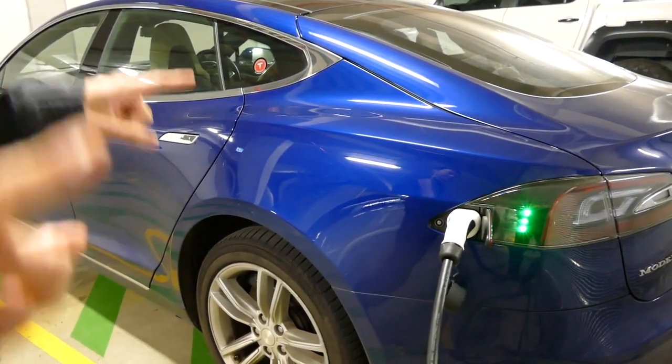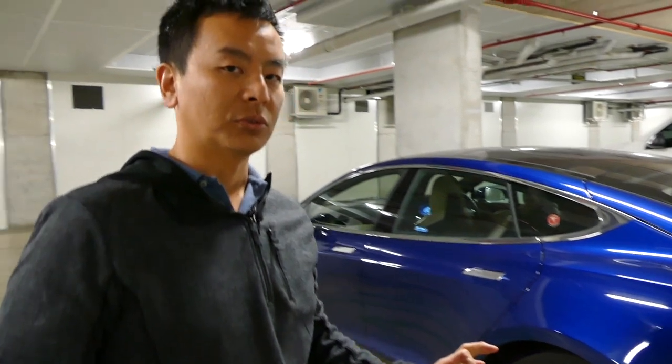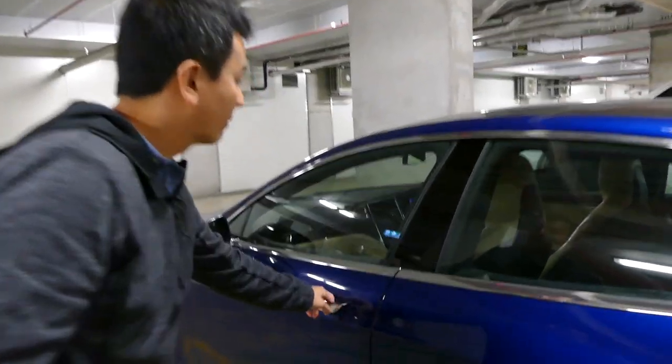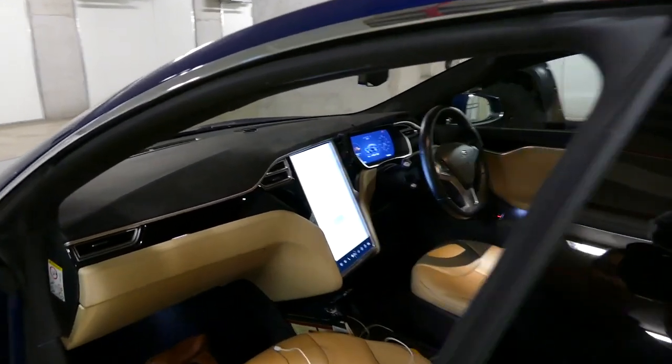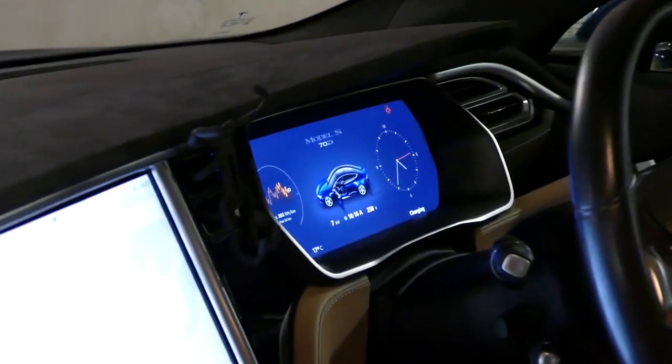You can hear the charger beeping. Sticking that end in — there's a blue light, something's happening, it's clicking over there. That's flashing green and my car's flashing green too, so it looks like it's all ready to go.